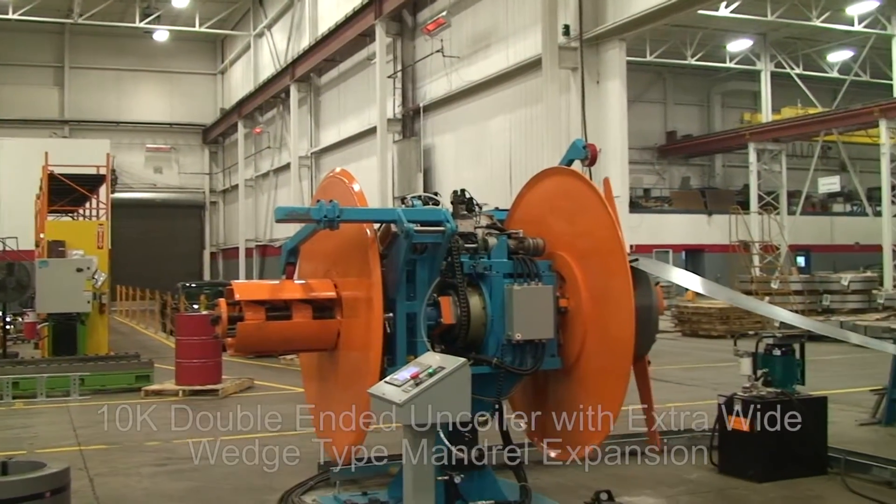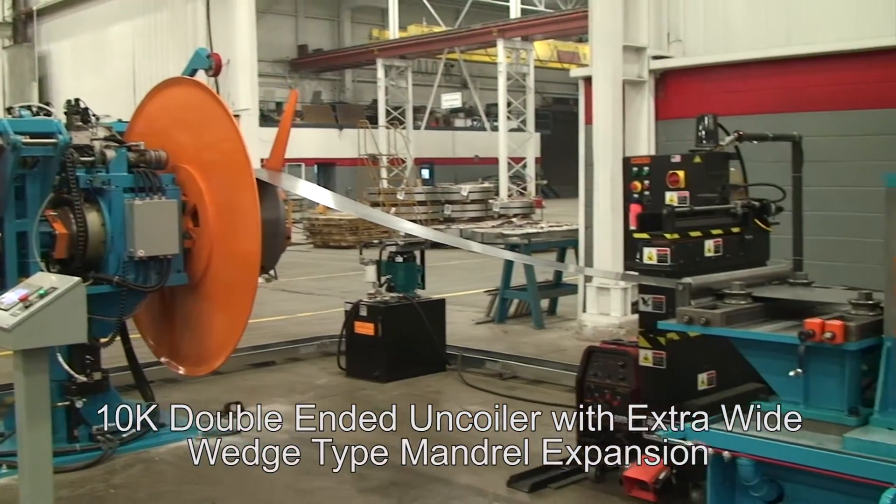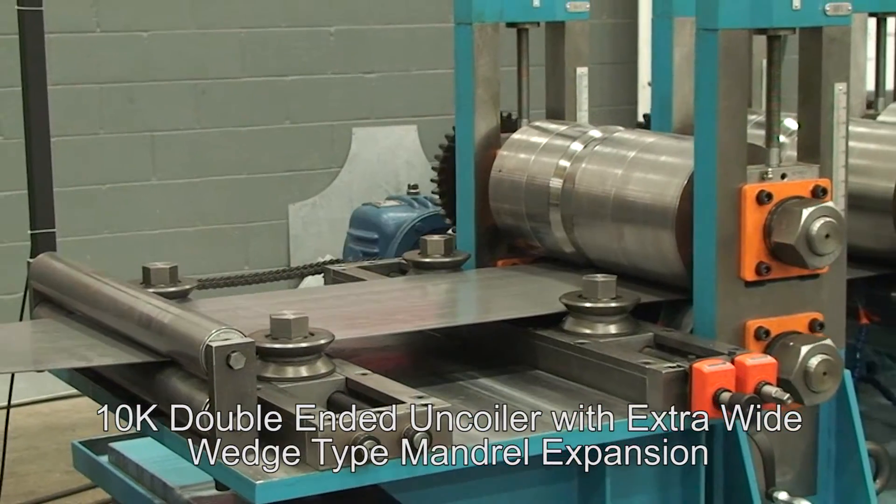The 10k double ended uncoiler has extra wide wedge type mandrel expansion to avoid coil triangulation.